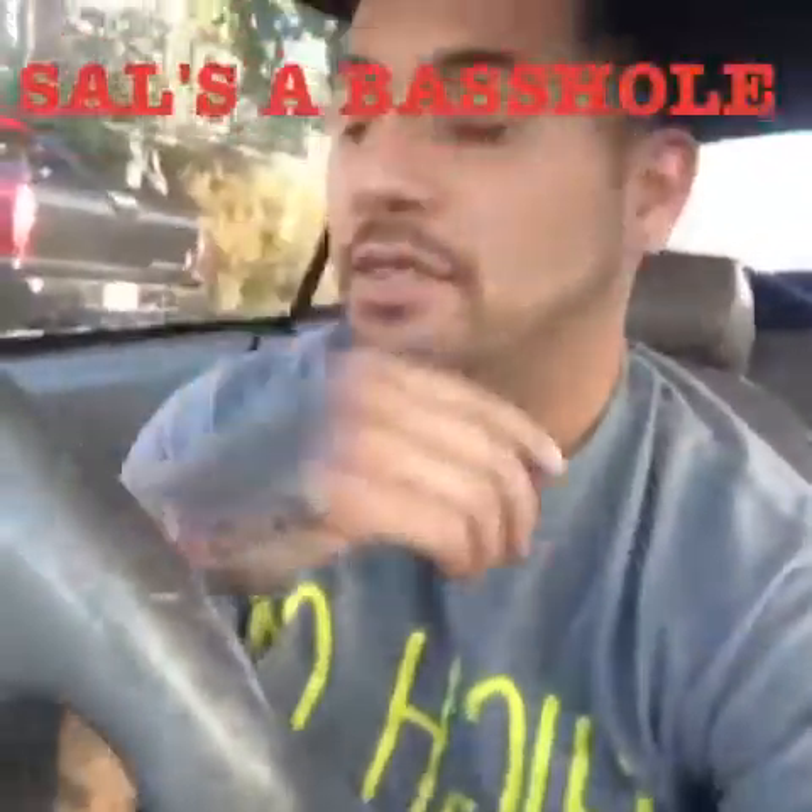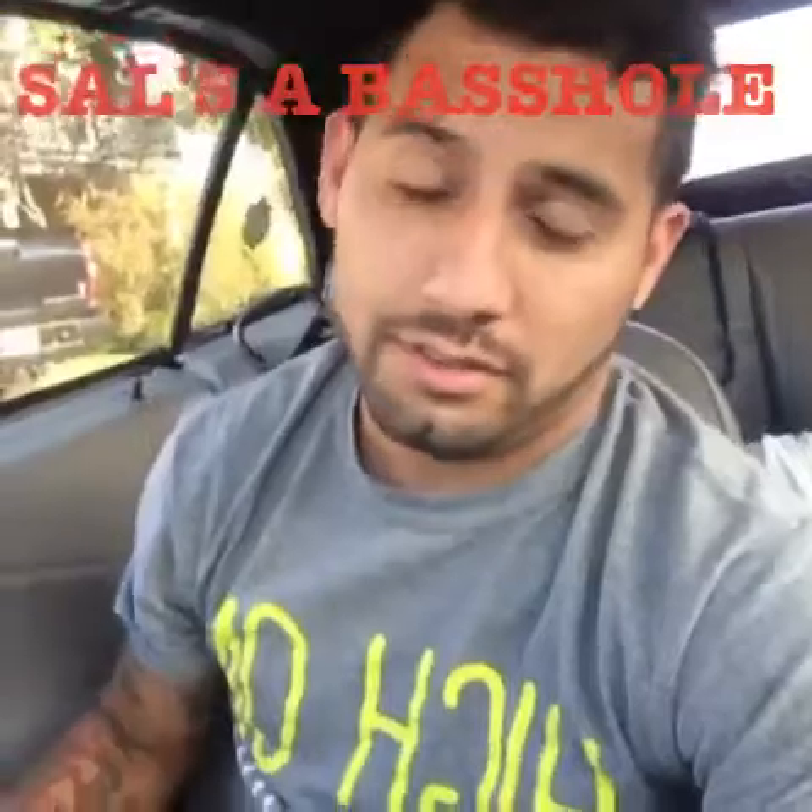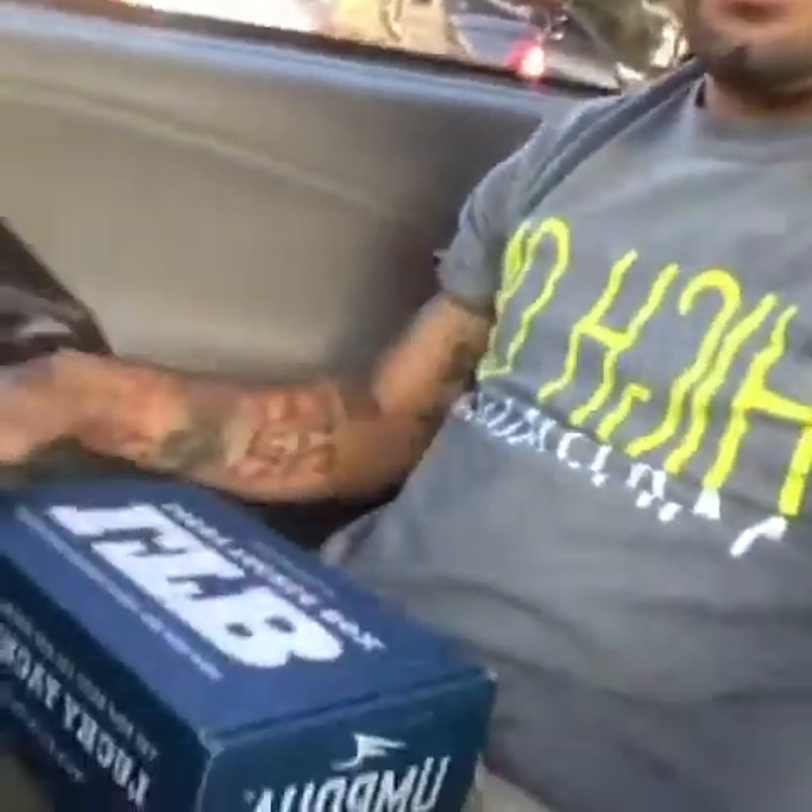Hey guys, SalzaBasso here. So yesterday in the mail I got my Lucky Tackle Box. Hold on one second, I'm gonna go change my shirt. Alright, so right now it's about 5:09, so we basically have like maybe an hour and a half until the sun goes down. So I'm gonna go through this really quick, sorry if I rush. If you need more explanations just comment.